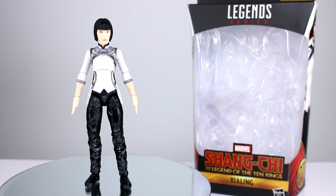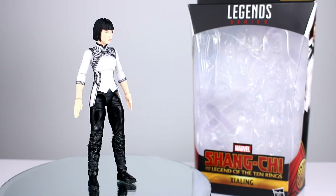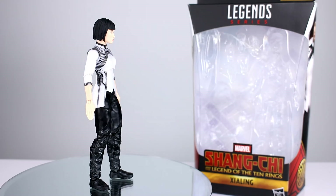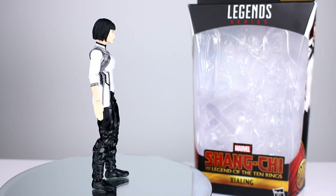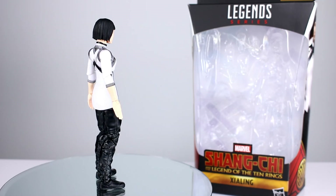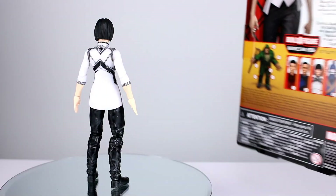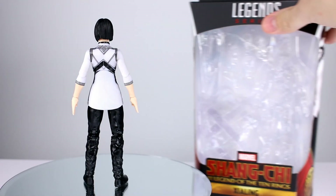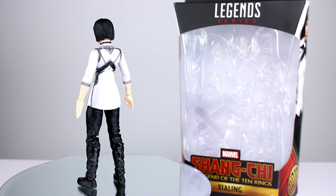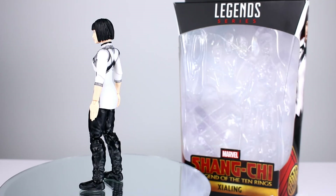Hey, what's up guys, this is Anthony from Anthony's Customs. For this review we are looking at the Marvel Legends Shang-Chi Xialing figure — another movie figure. I'm not particularly interested in the movie figures anymore; all the movie designs are very boring to me. But I know a lot of you guys are still into them, so I still review them. Plus they come in cases with other figures, so I don't have a choice. But some of these are actually really solid figures, so let's go ahead and get this one off the stand and take a closer look.